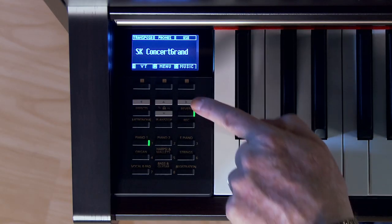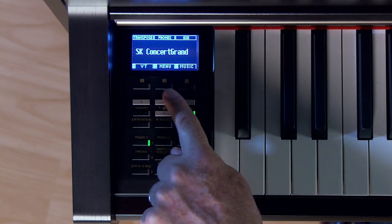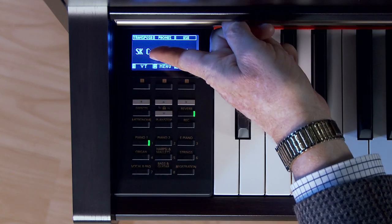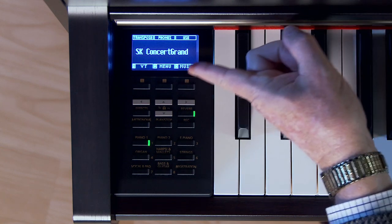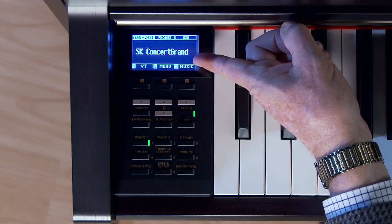So again, up, down, left, right, and one, two, three — indicated by the screen right above here. In this case, if I were to push one I'd be operating in the virtual technician. Push two would bring me to the primary menu, and three into the music mode.